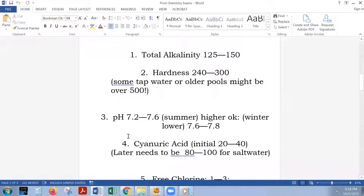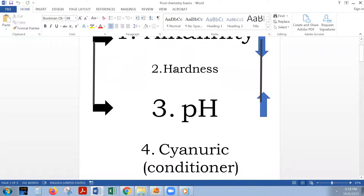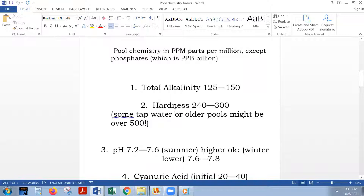This is Janine with Pool Zones, and we are moving into chemistry — number two, which is hardness, based on calcium. We want a range of between 240 to 300. This is all based on a new pool, maybe three to four days old. The tap water for this pool gave us something below 100, but some tap water or older pools can be over 500, which can be problematic. Here we have low hardness, below 100, and we need to get it between 240 to 300.